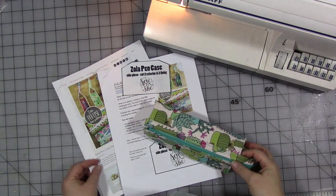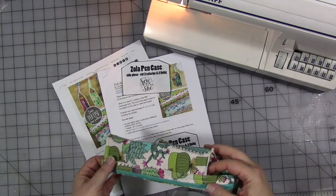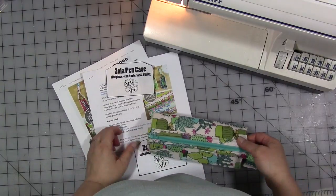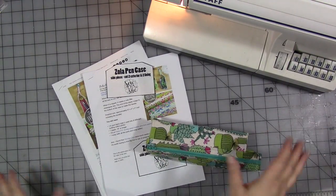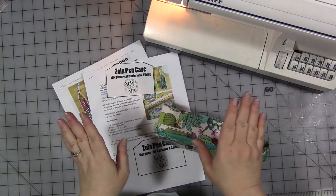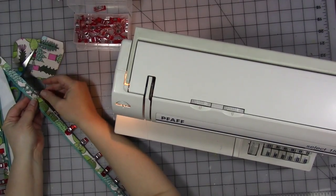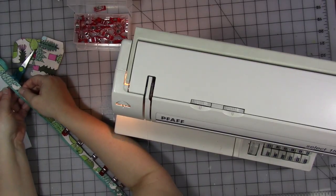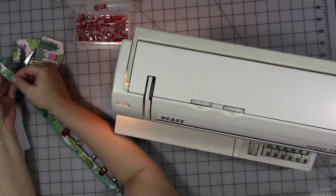I have a few clips here of me making this pencil bag, and I'm not going to give you all the instructions because it's not my pattern to give. I'm going to show you a few clips of me putting it together, but that's all. This is called the Zola Pen Case, by Carolyn Fairbanks Critchfield. The instructions and pattern are free on her website — I'll link it in the description below.